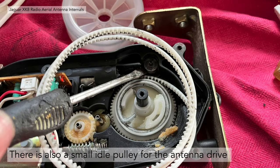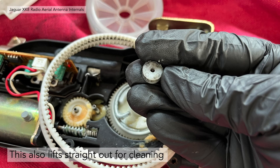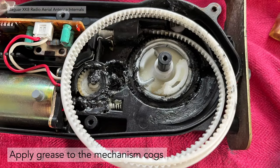There's also a small idle pulley for the antenna drive — that looked quite dirty as well, so we took that off. It lifts straight out. We cleaned that the same way, and then applied the grease. We greased everything up with grey lithium grease.